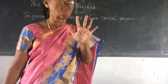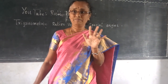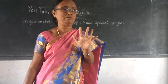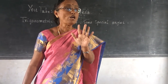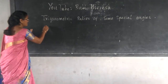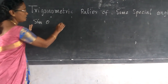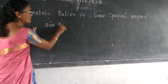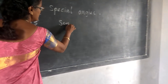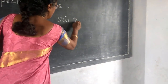Now we want to find out the values of the trigonometric ratios. We are going to find out sine theta. When you want to find out sine values: sine 0 degree, sine 30 degree, sine 45 degree, sine 60 degree, sine 90 degree.